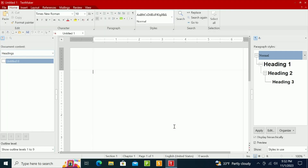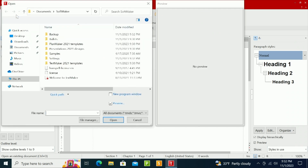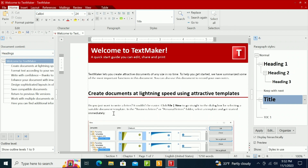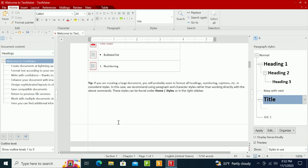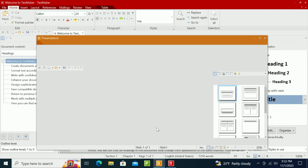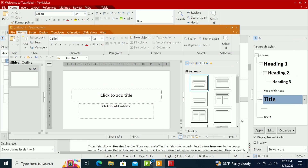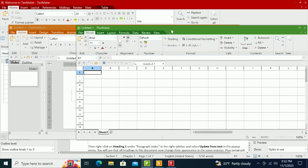Next, I'm going to open up several office apps, starting with a word processor, then a presentation app, and finally a spreadsheet app.